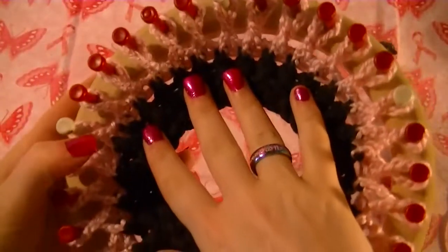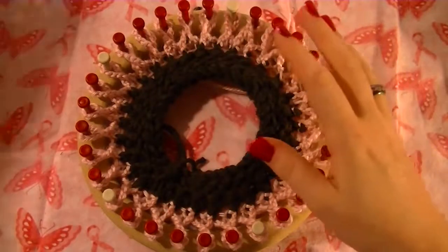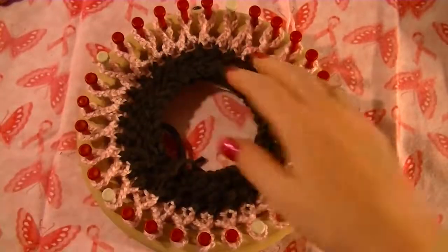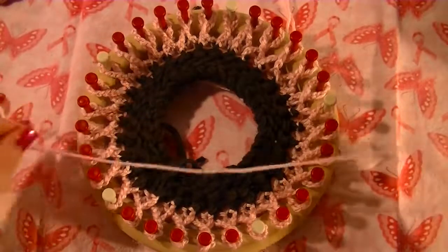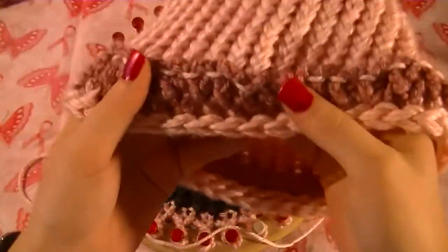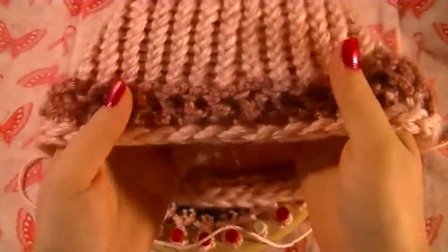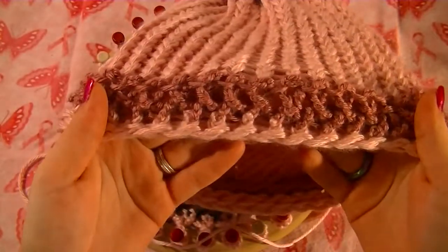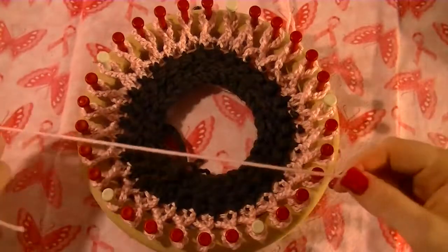Once that is done and it's all on there, I'm going to purl one row with one strand of the same color yarn as the ribbon. The reason I do that is that if I did it back in the brown, you can see that one strand — it's like it's holding the bows together. But if I do it in that same collar color, you don't see it and all you see are the bows. So you can do one strand of the original collar color or of the bow color — I'm doing the bow color.